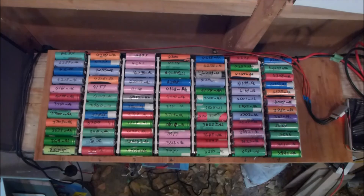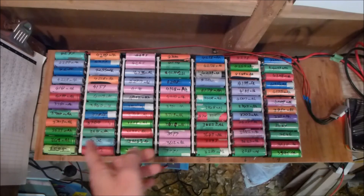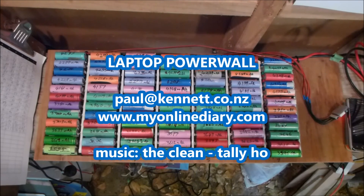Thank you very much to SpankMeVeryMuch, the YouTube user who showed me how I should have done it in the first place. Alright, thanks for watching. Cheers.